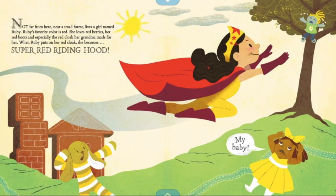Not far from here, near a small forest, lives a girl named Ruby. Ruby's favorite color is red. She loves red berries, her red boots, and especially the red cloak her grandma made for her. When Ruby puts on her red cloak, she becomes Super Red Riding Hood.